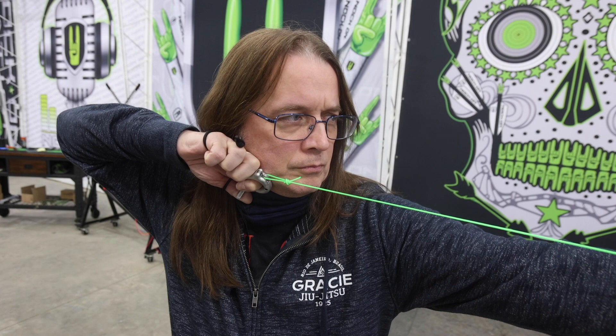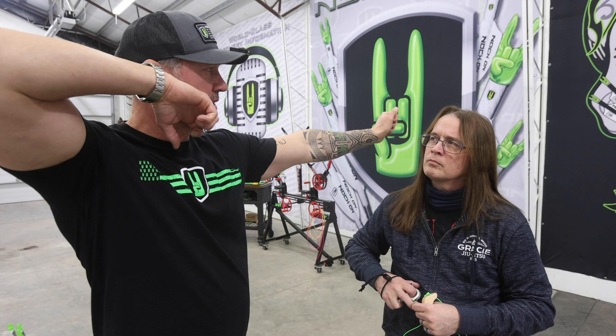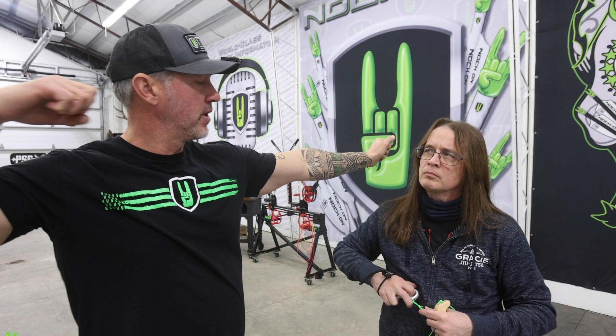Good job. Nice. That was way better when it came to your head position, your anchor position. This time, what I want you to do is when you let off that safety and you start your pull, as soon as it goes off, the shot's not over. I want you to keep pulling. When the shot goes off, I want you to think about pulling your release hand over your shoulder — following through.